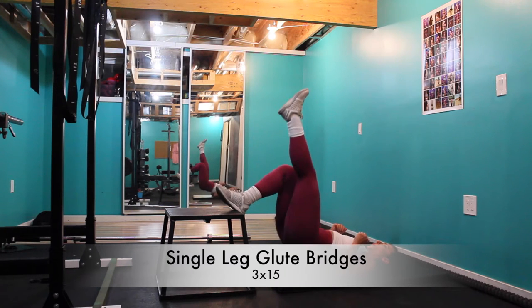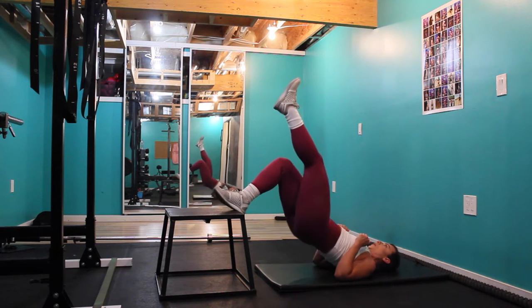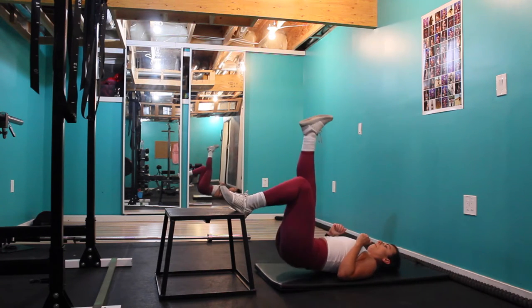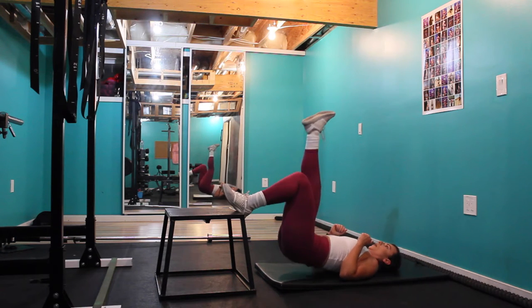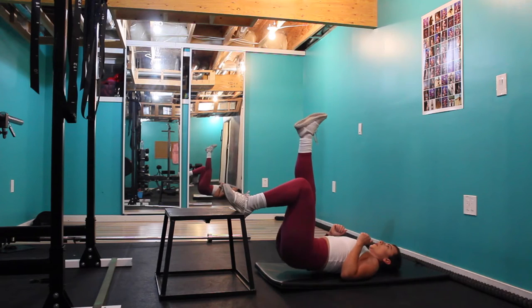Moving on into our second superset, I'm doing single-legged glute bridges off a bench — you can do this off a chair if you don't have a bench at home. You're going to keep all the weight in the acting leg, control the down, don't touch — just hover — push through the heel, flex the hamstrings, and flex the glutes at the top.